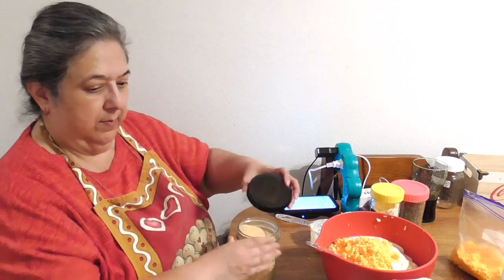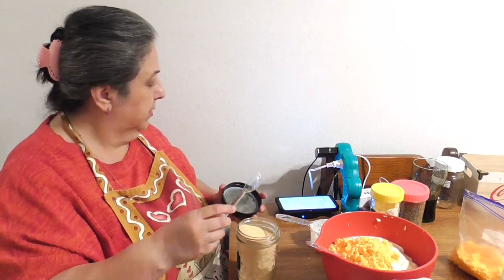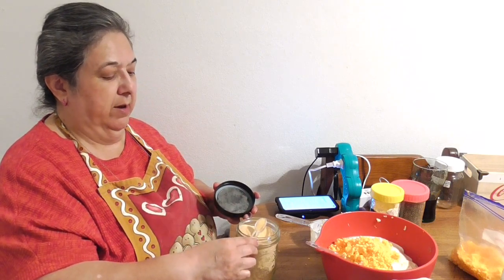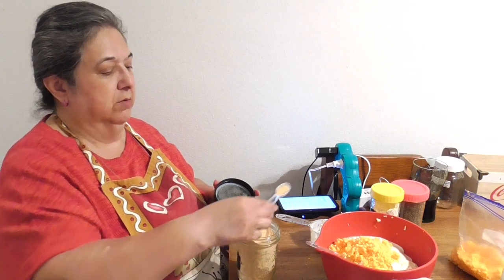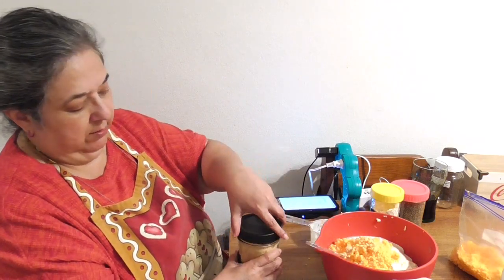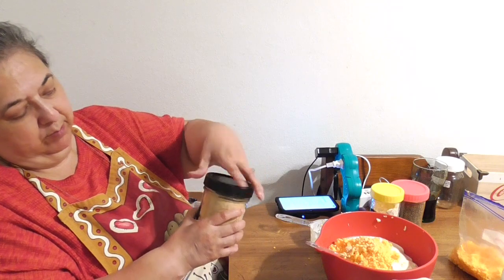One half teaspoon of garlic powder — I'll just eyeball it and not fill the spoon all the way. Who doesn't like garlic? Hubby and I both really enjoy it.